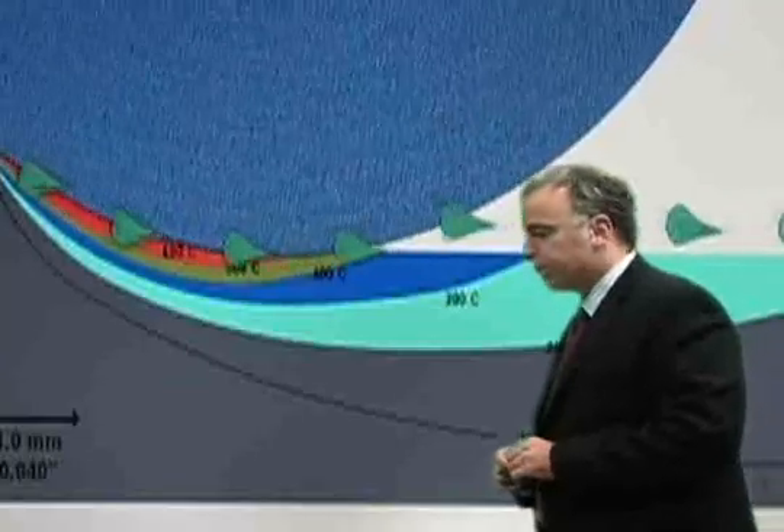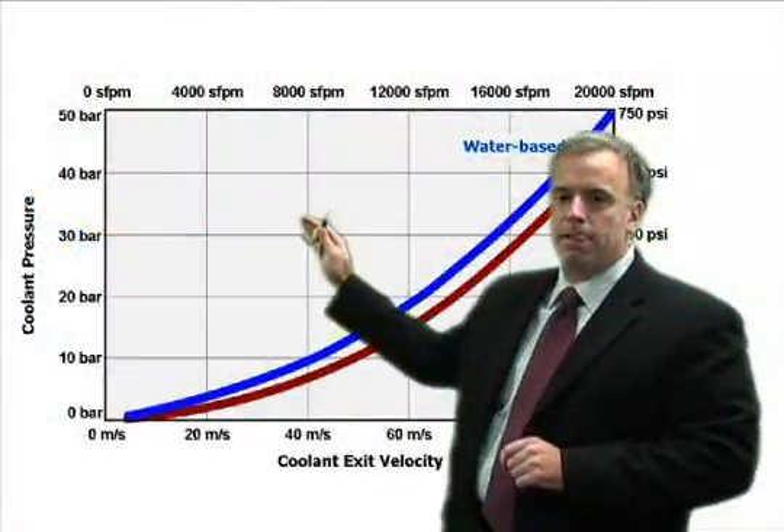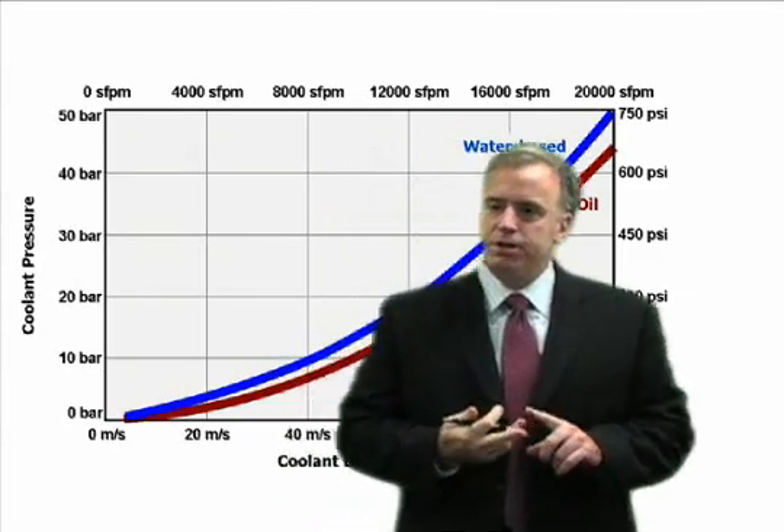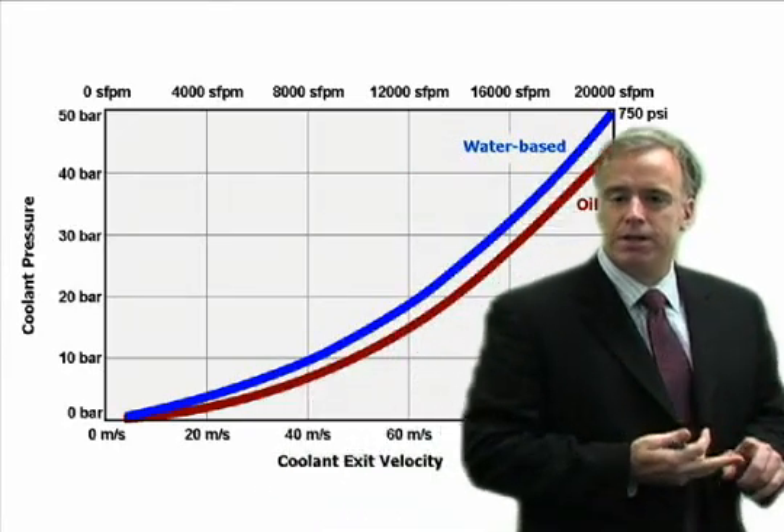Now, there's a very direct relationship between velocity and pressure — it has nothing to do with flow rate. If you know the pressure, you know the velocity. If you know the velocity, you know the pressure.